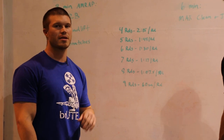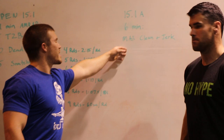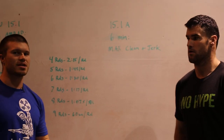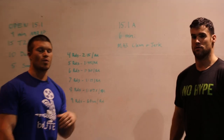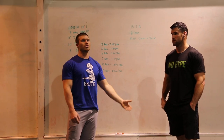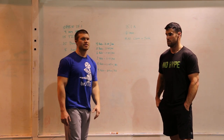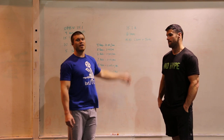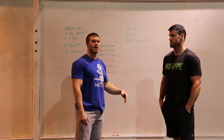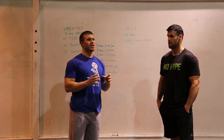Then we go into the second part, 15.1a — clean and jerks. We think it's smart to take one, maybe two reps at 115 just to get used to that movement. You just did a ton of deadlifts and snatches, so it's quite different. Just get ready for that movement with an easy rep at 115.